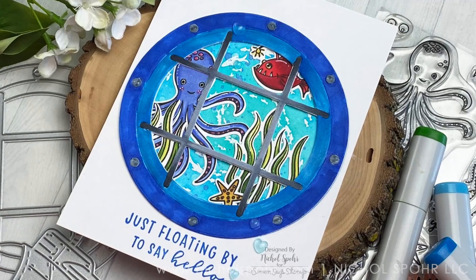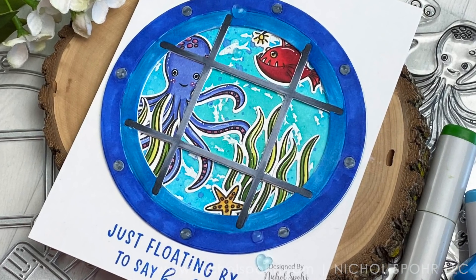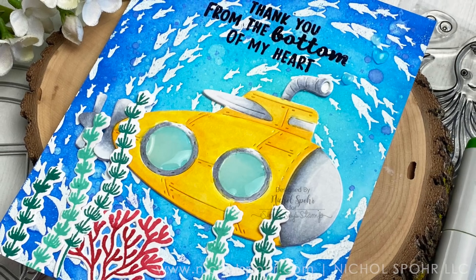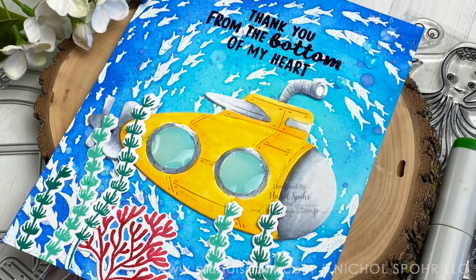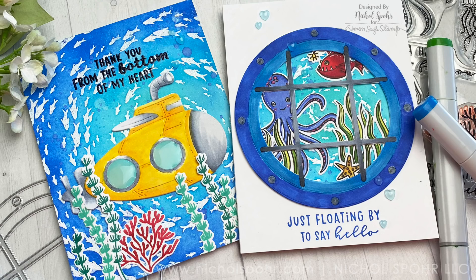Thank you so much for joining me today for these two underwater scene cards. The supplies I used are listed and linked below the video. Here are a couple more videos featuring Hero Arts My Monthly Hero Add-Ons that you might be interested in. If you enjoyed this video please give it a thumbs up, subscribe to my channel, and hit the notification bell to never miss a new card-making video. Thank you so much and we'll catch you next time!